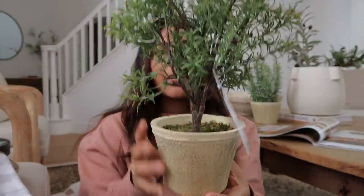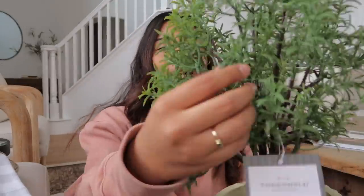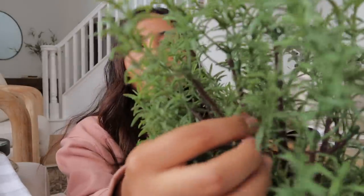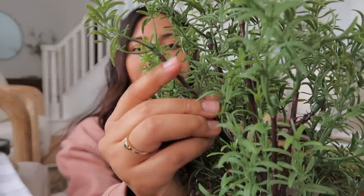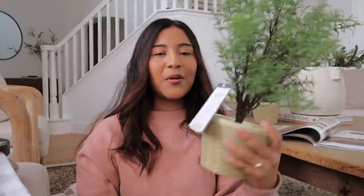I also picked up another rosemary one for $20 — just five dollars more. I might actually end up returning this one because it doesn't look as realistic as the first. This one has brown branches that just cut off to green right away, and I think that almost cheapens the look. For $20 it's pretty good, I just don't know if I'm loving it yet.